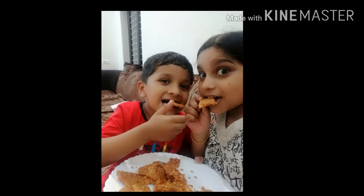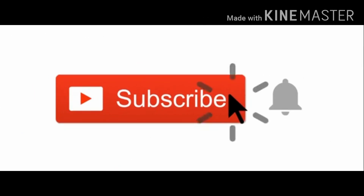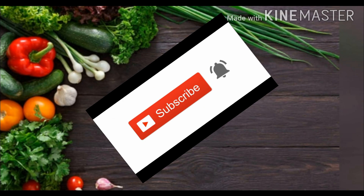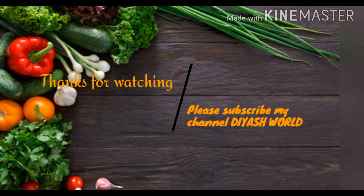If you like this video, please share this video. Please support your channel. I will return in my next video. Thank you.